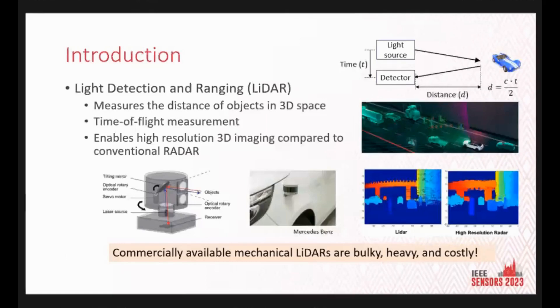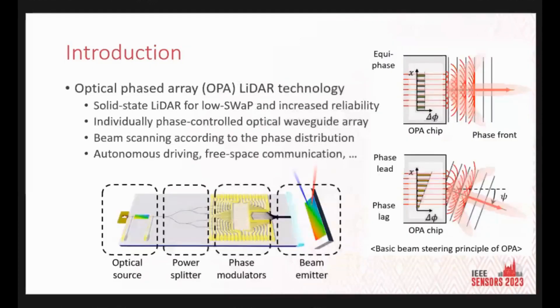As we are all aware, LiDAR technology plays a crucial role in acquiring accurate distance information of objects within a 3D space. LiDAR offers high-resolution 3D imaging compared to conventional radar due to the short wavelength of light. Traditional LiDARs, which mostly rely on rotating mirrors, have made their way into commercial markets, but they still have limitations in size, weight, power consumption, and cost. This is where optical phased array radar truly shines.